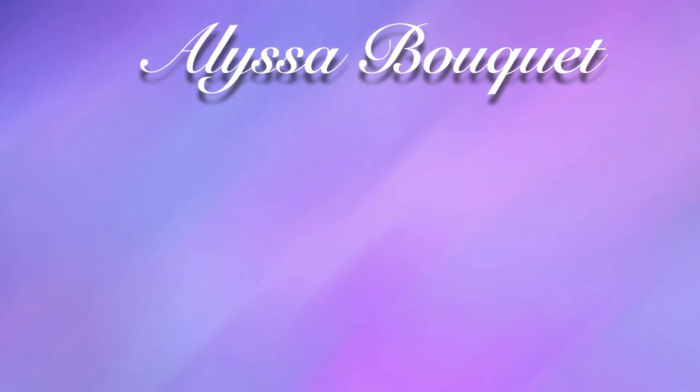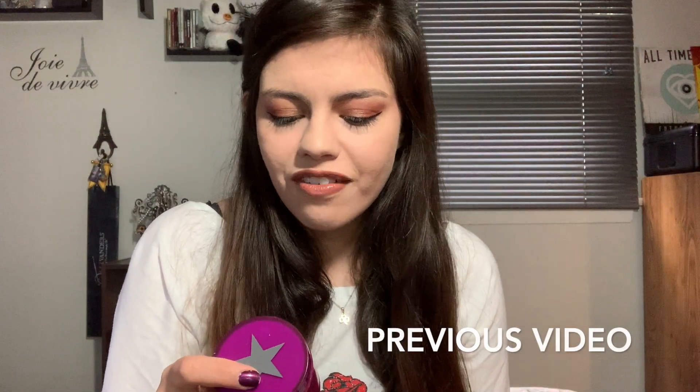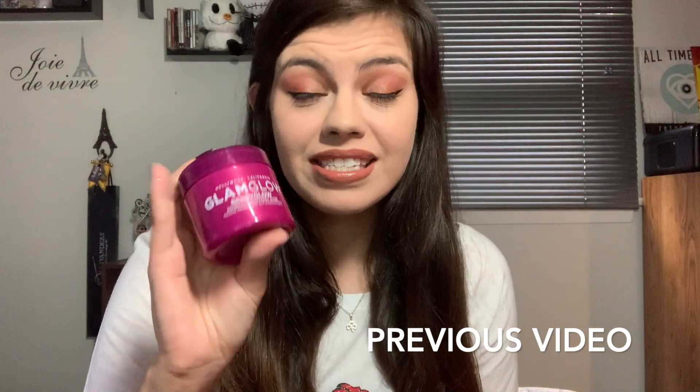Hi guys, welcome back to my channel. My name is Alyssa, and today I will be reviewing the GlamGlow Berry Glow mask that I got in my May BoxyCharm box. If you're interested to see how this mask works and my thoughts about it, then definitely keep on watching. It's the GlamGlow Berry Glow probiotic recovery mask — I am super excited because I've heard a lot about this and I want to try it.